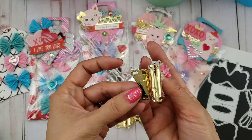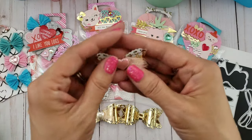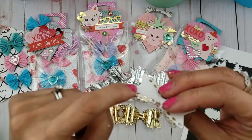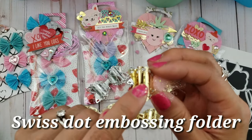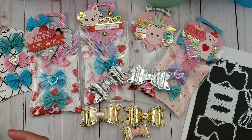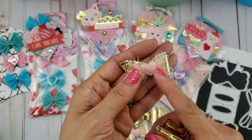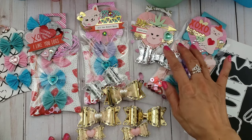I think I got that at Tuesday Morning. Then here are the tiny bows — this paper is from Michael's, and then I used my Swiss dot embossing folder, which I've had forever. I love that embossing folder. I used a little more tulle on that one. So that is my project share — I hope you guys like what I created!